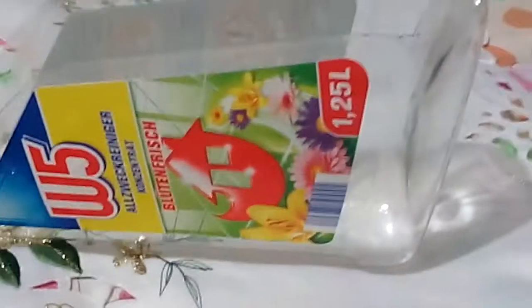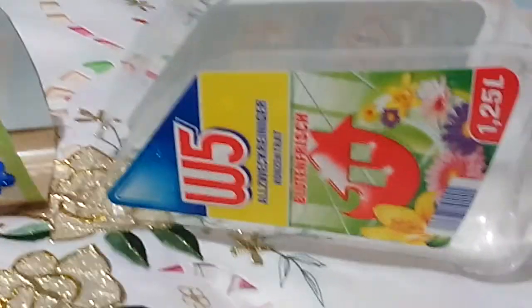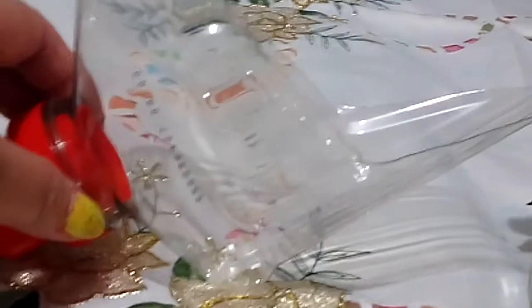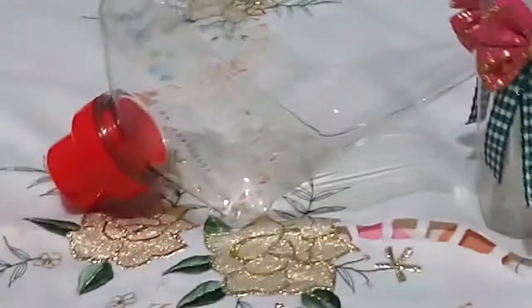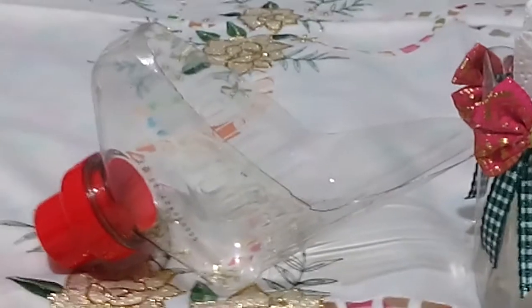This is a tutorial on how to recycle our waste, especially plastic bottles. Let's try to create and transform plastic bottles into unique and useful projects for our home. In this way we can minimize our garbage and help keep our environment clean and safe. Let's save the mother earth from pollution. I hope you keep watching my channel so that you will be updated with all my new projects.